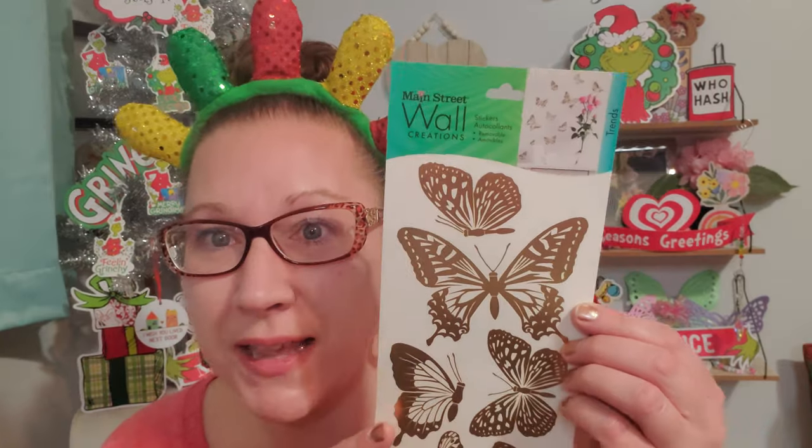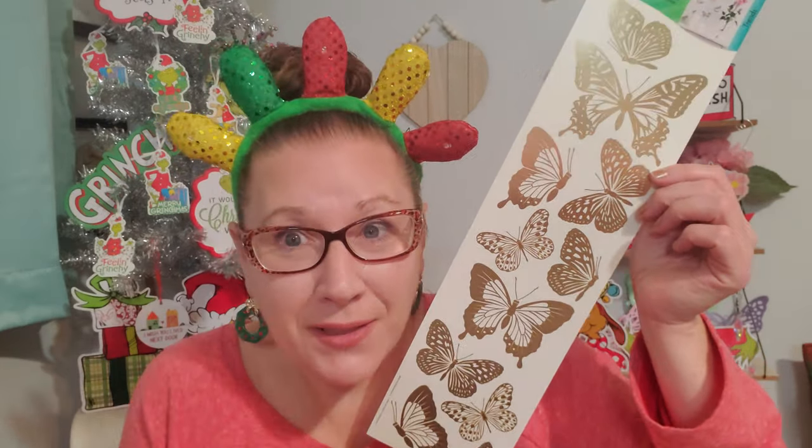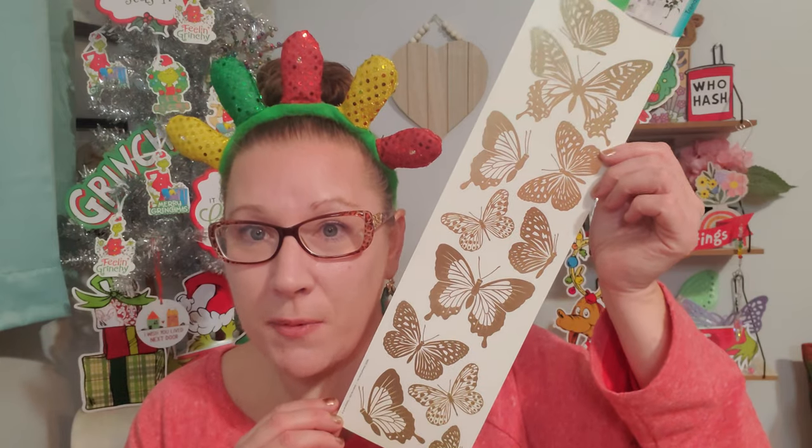I found the wall clings that are the beautiful gold butterflies. Some of these butterflies are going to go on that sign too, and I'm going to doll it up, spruce it up, and make it really bright and happy. This is the Main Street Wall Creations stickers - they are removable. I've never had problems removing the wall clings from my walls. I already have a lot of these gold butterflies throughout my room, but now I'm going to add them to that sign and let them flutter around. There's a lot of them on the sheet.